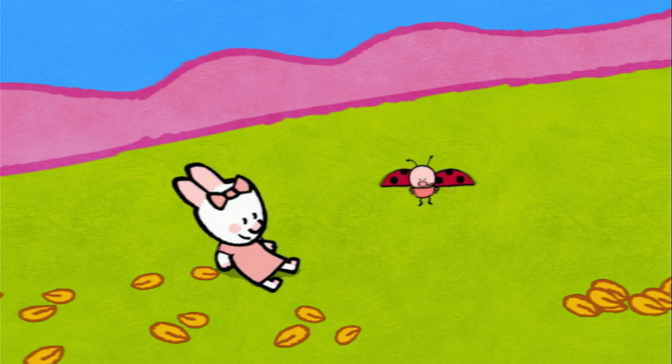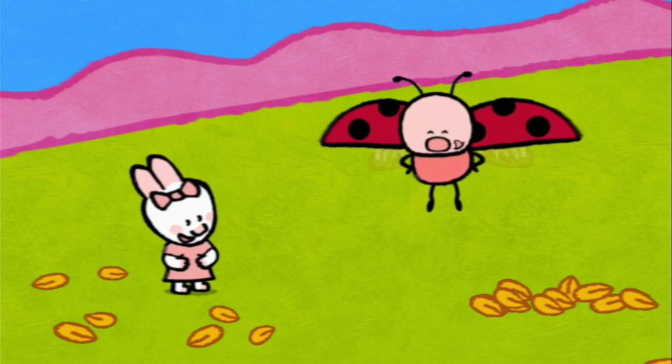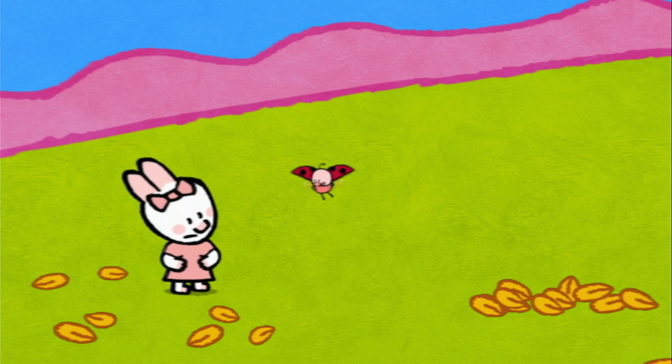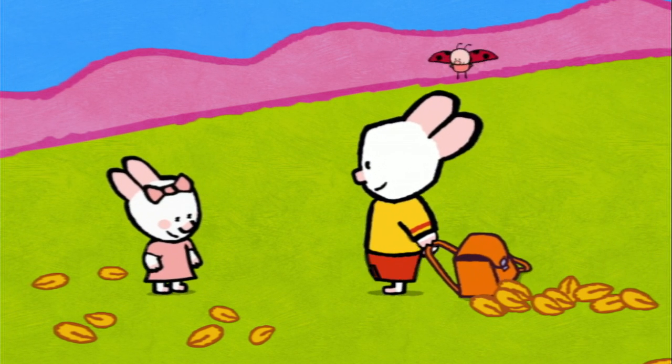Yum, yum, yum! Mum, when we've finished, can you guess who will eat the lovely apple tart? I will! No, me! No, it's me! It's me, isn't it, friends? No, both of you! I'm back — and Louis as well!